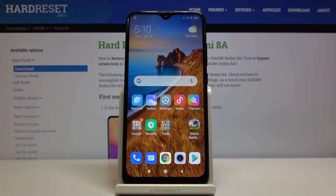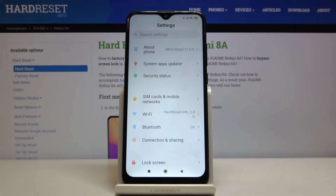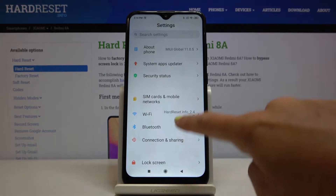In front of me I've got a Xiaomi Redmi 8A, and let me show you how to change the color scheme on the following device. First of all, you have to open the Settings, then find and select Display.